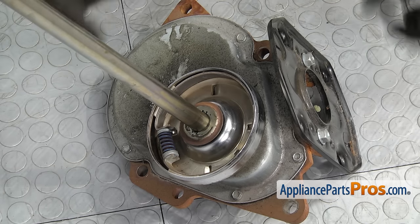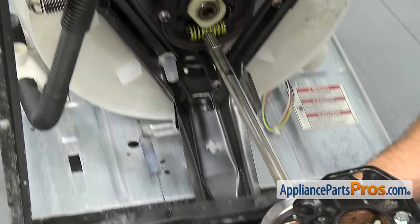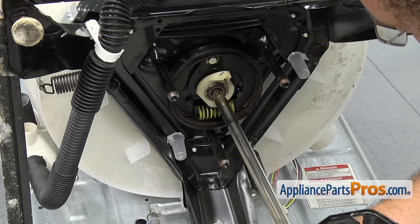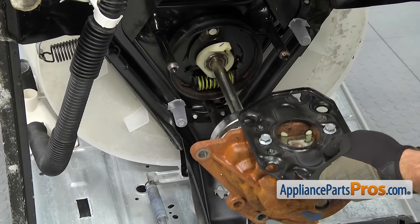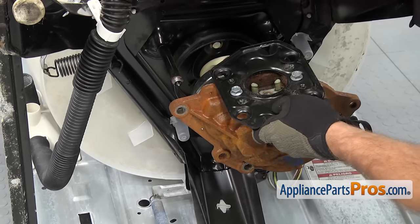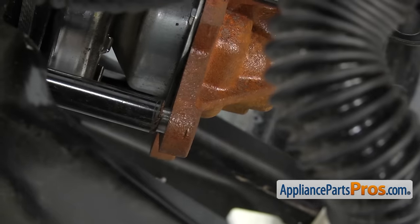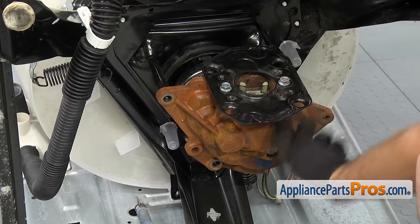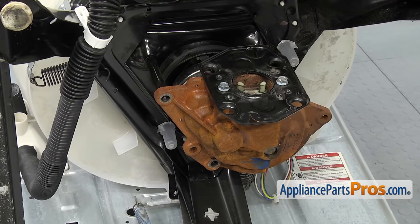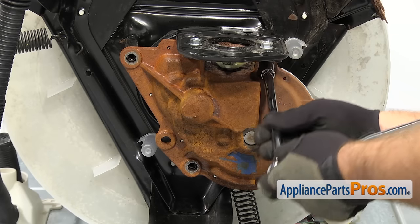Once you have it in position, you can lift it back up and slide it into place. We're just going to lift it up and slide the shaft in. If you have to, you may have to shake it and wiggle it to get it to go all the way up. Once you have it in place, make sure that the transmission goes into the three mounting spots where the bolts go. Once you have the transmission in place, we can grab the half-inch socket and ratchet and put the bolts back in.